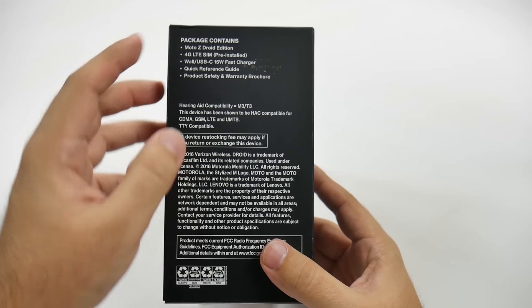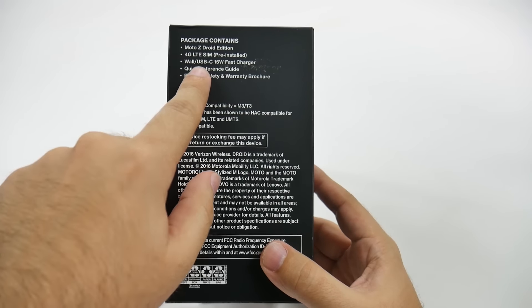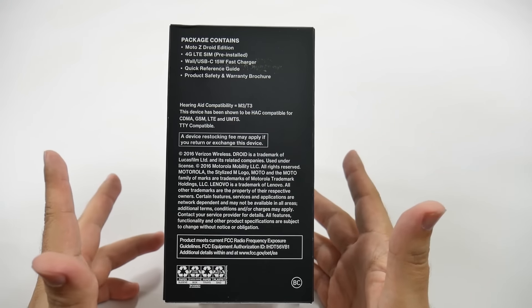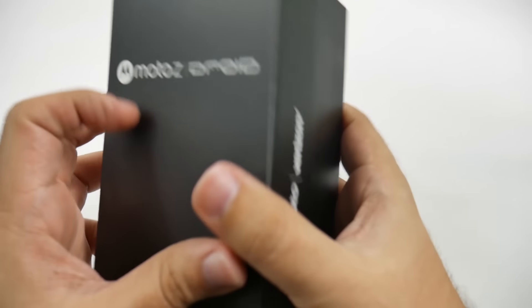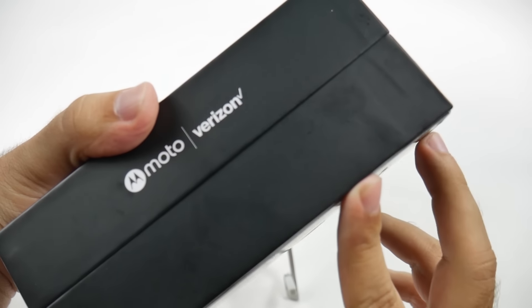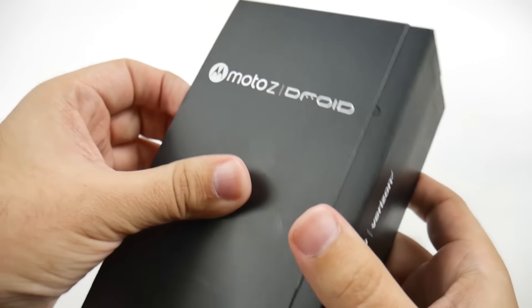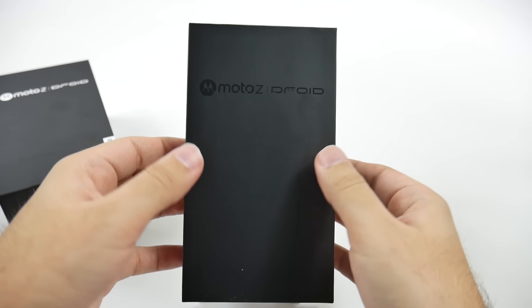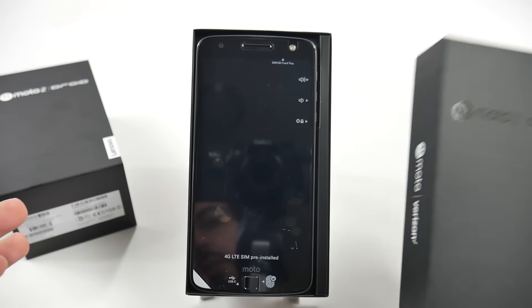So it is the Droid Edition. We will be getting their new Turbo Charge with a Type-C connection — just a really quick charger. I'm very interested to see how fast it can charge; I've heard a lot of good things. And of course you have your branding from Moto and Verizon. So let's pop this open and see this beautiful 5.5-inch Quad HD display.